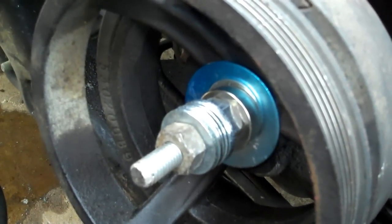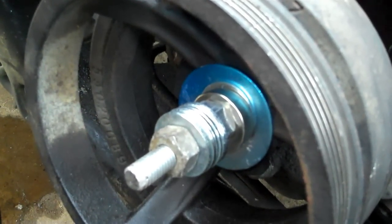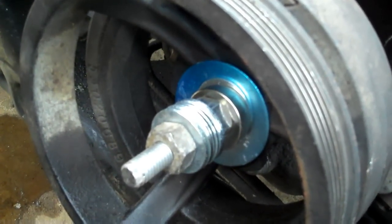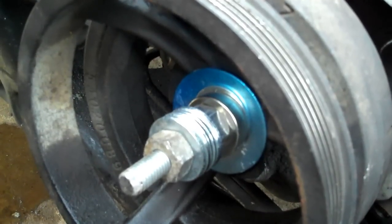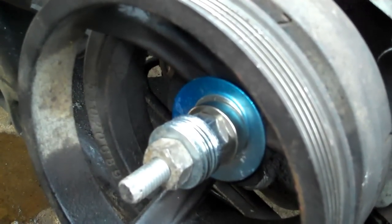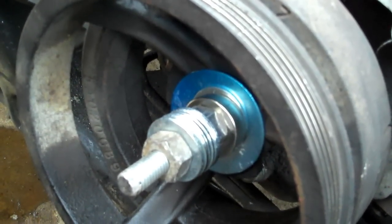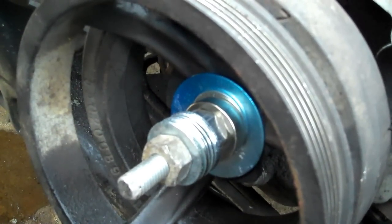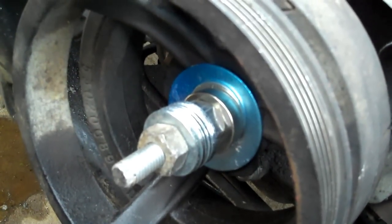Hey everybody, what's up, Chuck here, poweraddicts.com. Here's my dilemma: 4.7 liter 2003 Dodge Durango, had to put head gaskets on, new timing set and all that good fun jazz. Put the harmonic balancer back on - the balancer tool I have does not work. Went to every auto parts store around here, went all the way into Nashville chasing one down. They claimed it would work, none of them do. So you know what, pull out the welder, buy a bolt that fits the crank, make it yourself.